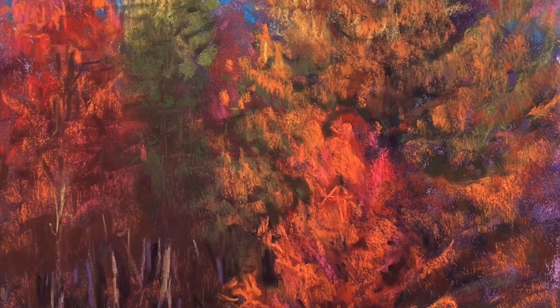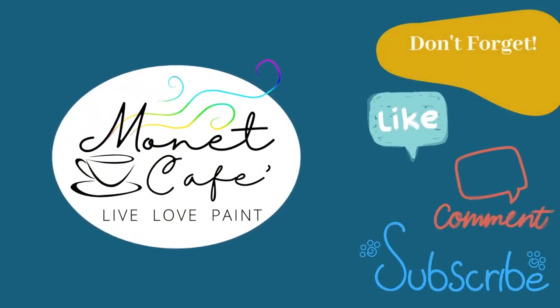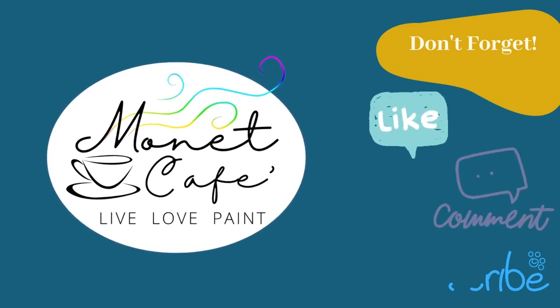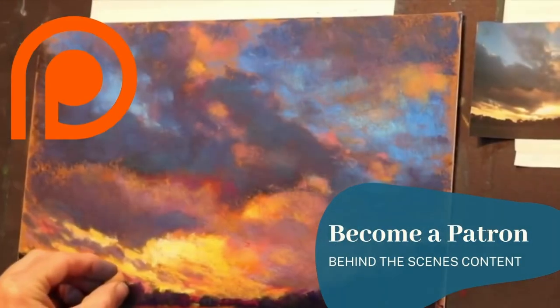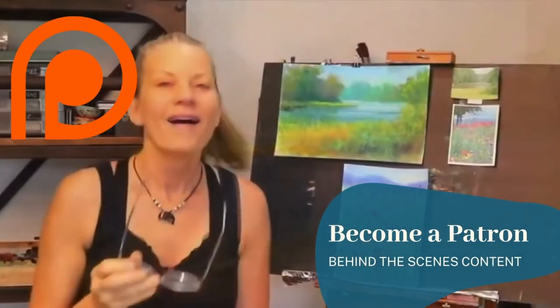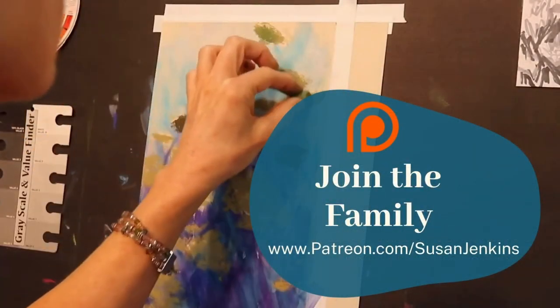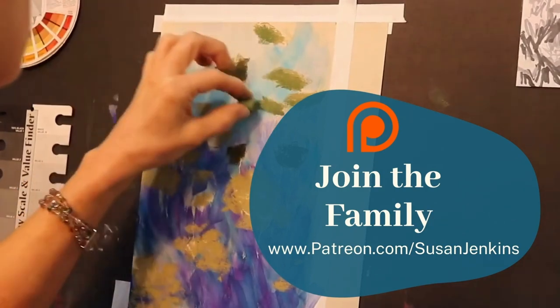So get ready to have lots of fun and learning, and if you don't mind, go ahead and like this video, comment — I love to hear from you — subscribe to my channel for more free content, and if you would like to become a patron of mine on my Patreon page, it's only five dollars a month, which helps to support this channel and keep the free videos coming to hungry artists all over the world, and you get extra content, so come join the family.